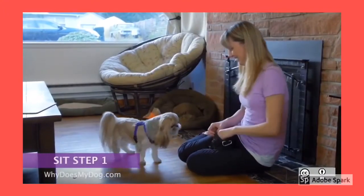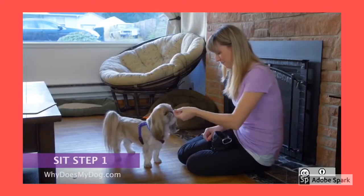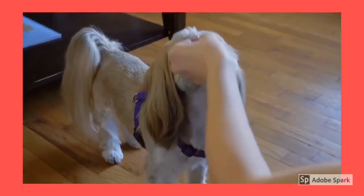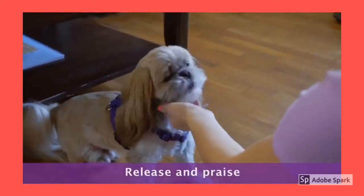Hold the treat right by your dog's nose. Slowly move your hand up and over his head. His nose should be following along. As his head goes up, his butt will lower. When he is sitting, release the treat and praise. Good boy!